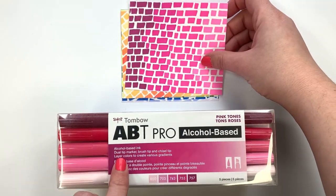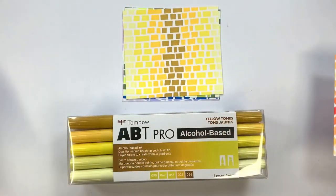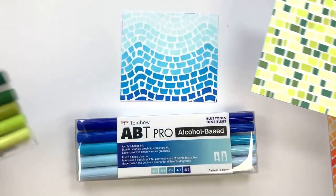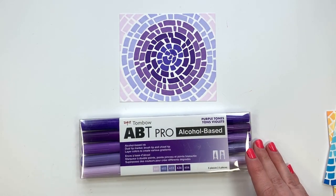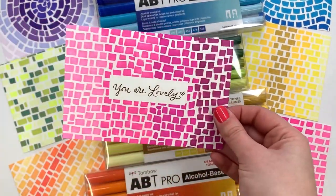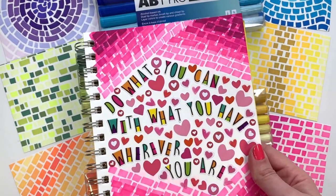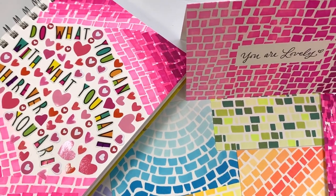There are lots of different versions of these five-tone packs — they come in orange tones, yellow tones, green tones, blue tones, and purple tones. They also come in red and gray tones, as well as a few different skin tone variations. You can use this technique for card making, for general art, in your art journals — basically, the possibilities are endless. All you have to do is pick up the marker and start.